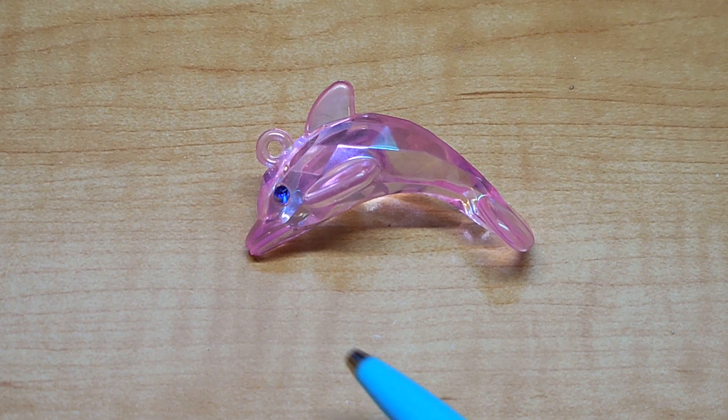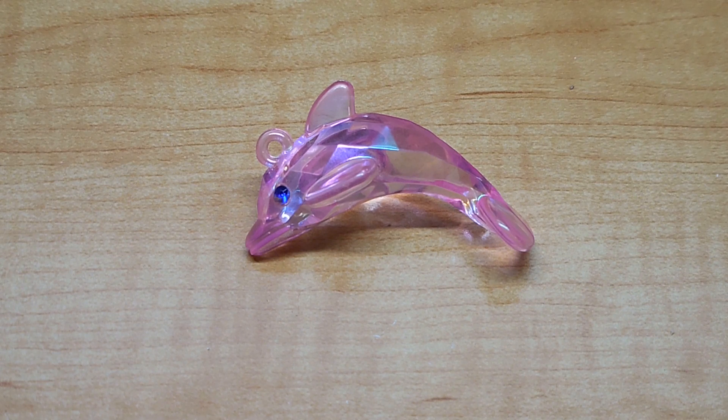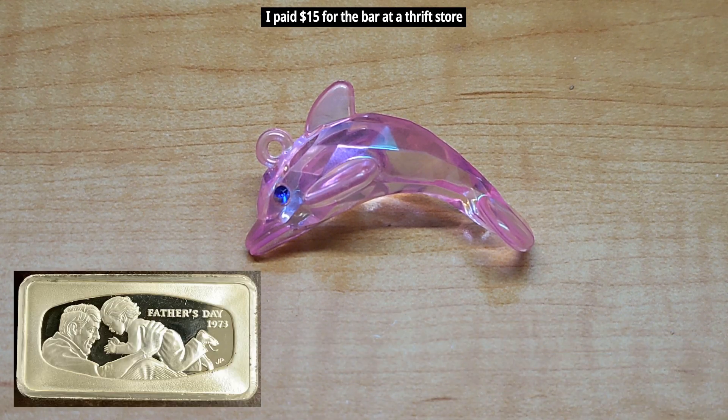In this video I'm going to show you how to take this very nice but inexpensive plastic dolphin keychain and turn it into a beautiful solid sterling silver pendant. I have an old 925 sterling silver 2 oz bar that you can see right here, and some scrap silver that I'll also be melting.